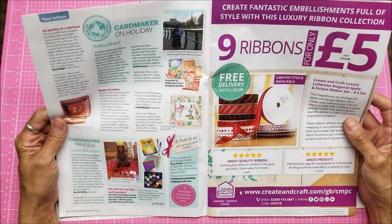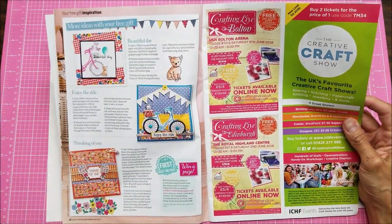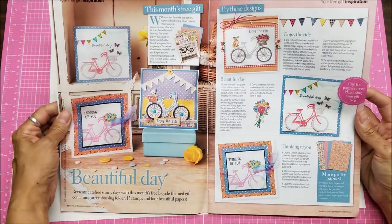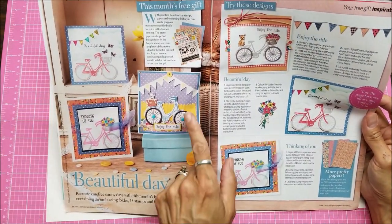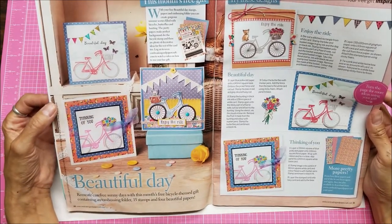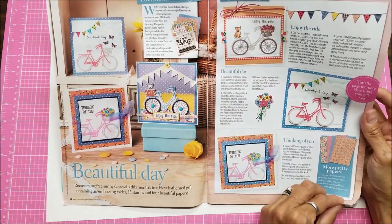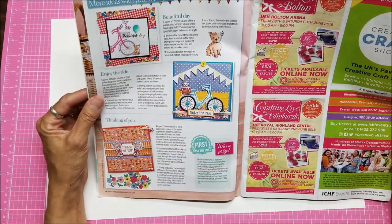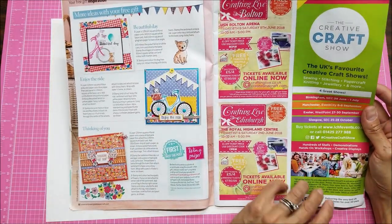There are letters to the editor, and ribbon sale content. Here are examples of ideas you can do to use the card set — you can see the fence in the background and the bunting. Several different card-making ideas using what's in the kit, and there's the little doggy — they put the dog right in the basket. Very cute.